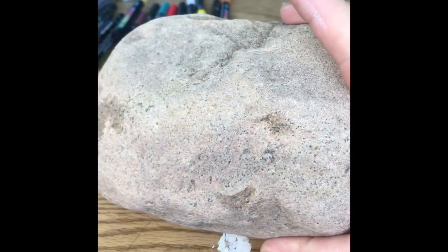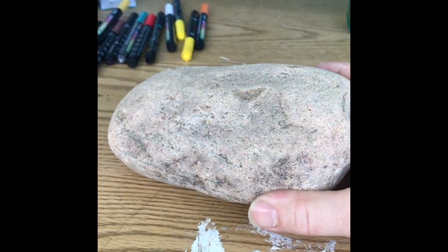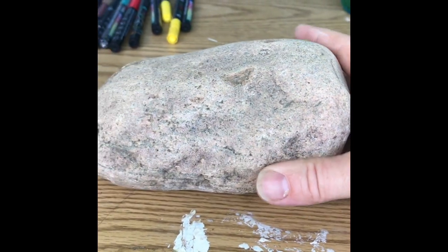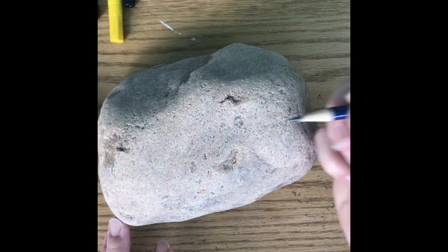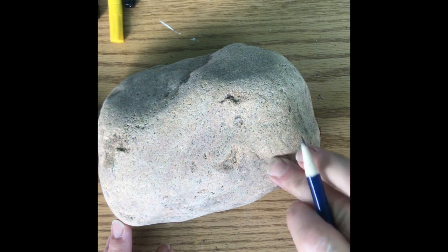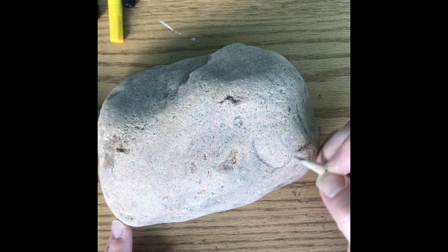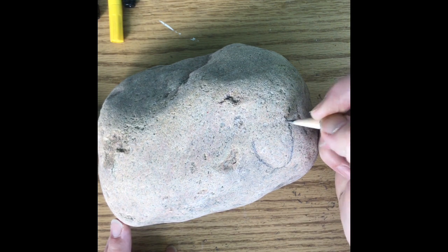Here's the second rock, and I'm going to be doing a salamander on this rock. I know we've already done one salamander, but this is going to be the orange one. I thought this was a pretty cool rock to draw a salamander on. I'm going to start out with the head — I like this little bump here — so make it look like the head is right there, and bring it around.